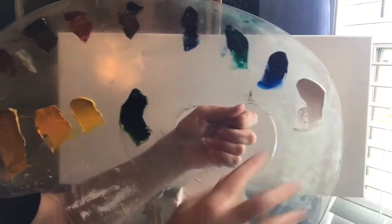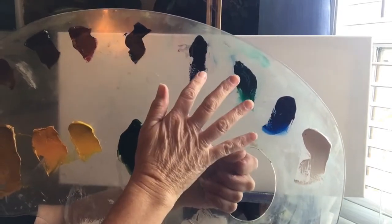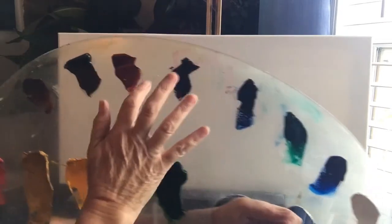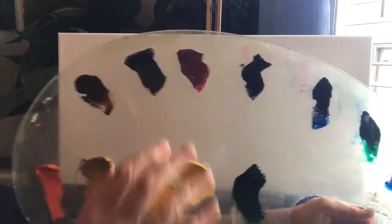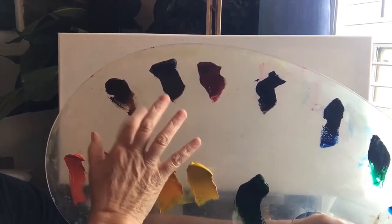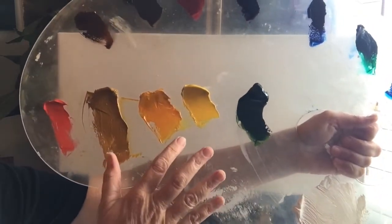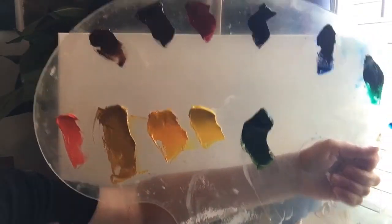It is a Bob Ross palette — I've had it for many years. I've got titanium white, phthalo blue, phthalo green, some Prussian blue, some midnight black, alizarin crimson, Van Dyke brown, dark sienna, sap green, cadmium yellow, Indian yellow, yellow ochre, and some bright red.